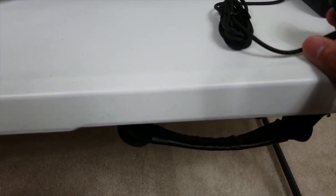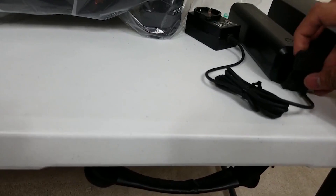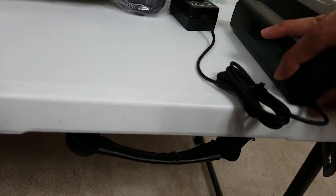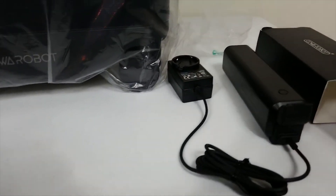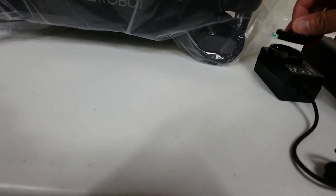I'm figuring out how to open this — oh, there we go. So I'm assuming this would go like this. Yep, perfect fit. And it would charge the battery, so maybe we can charge the battery while I work on the other parts of the unboxing.